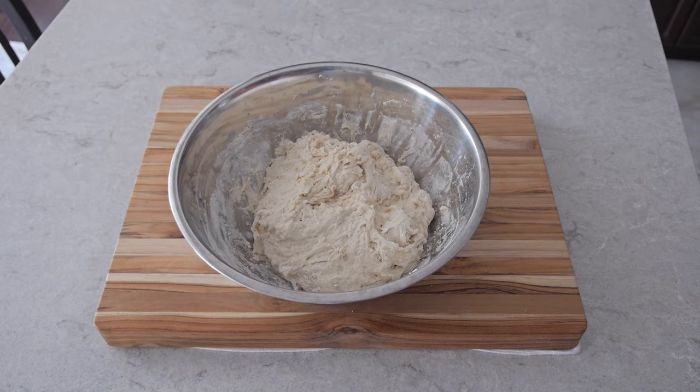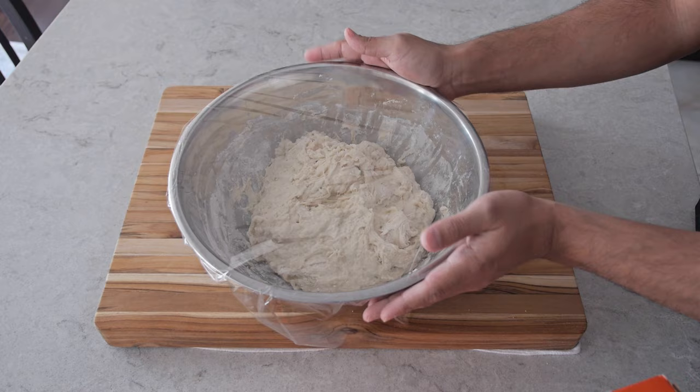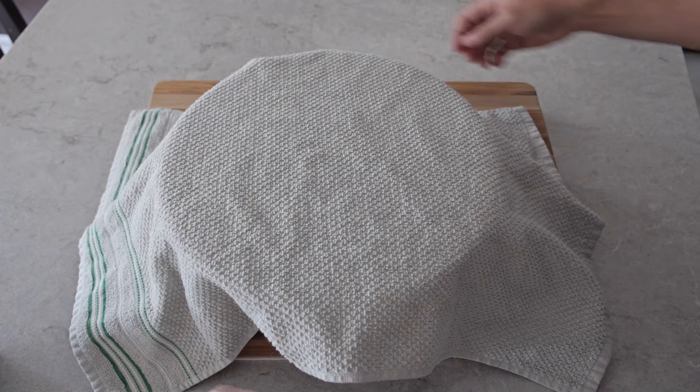From there we're gonna add saran wrap over the bowl, then cover it with a cloth and just leave it for two hours. After two hours this is what it should look like — it should have doubled its size.